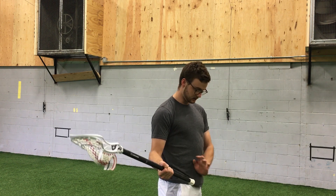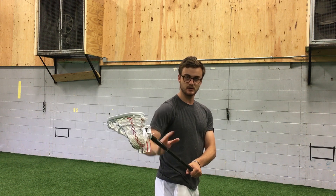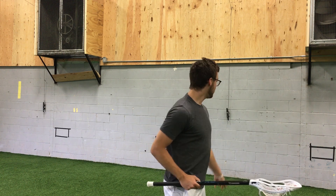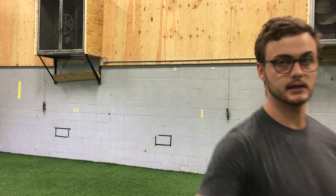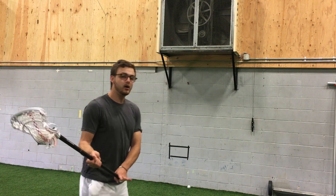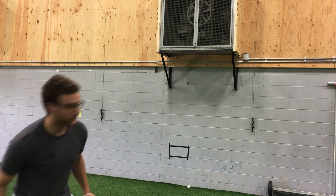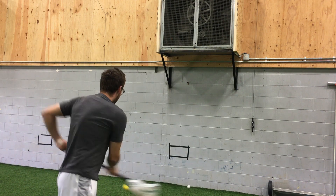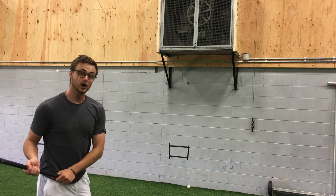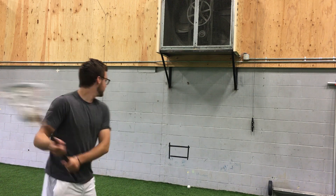My bottom hand is low around the hip and all I'm going to do is snap this top section of my shaft right off my shoulder. If I'm aiming for this little rectangle on the wall, all I have to do is start looking towards my target, and the more overhand I get it, the more I can really start honing in and hitting that target.